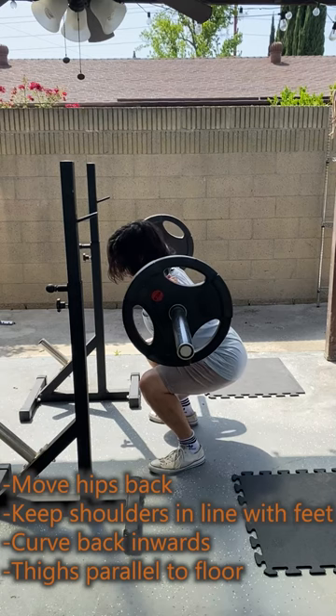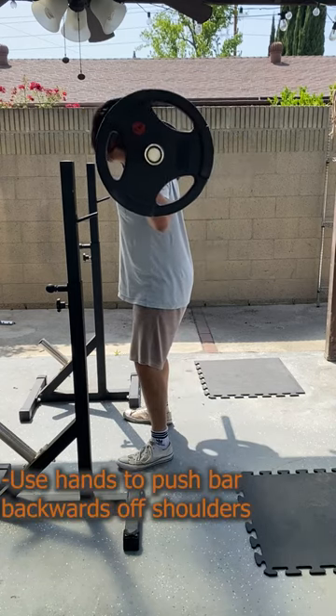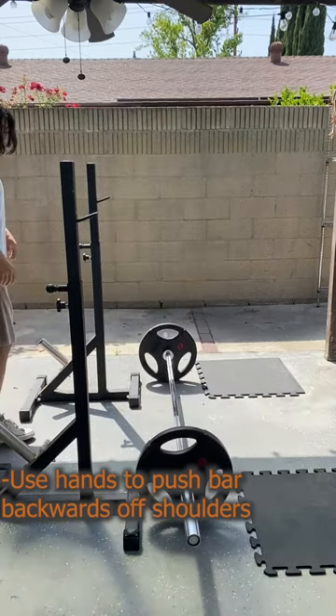Once your thighs are parallel to the ground, you have reached the bottom of the squat. Move your hips back inwards to go back up. If the weight is too heavy, raise your elbows up and use your hands to push the barbell backwards off your shoulders. This is called dumping the weight. Move forward to avoid being hit.